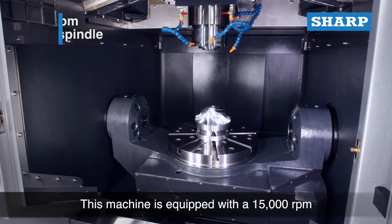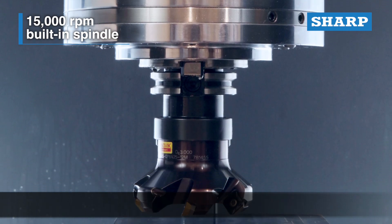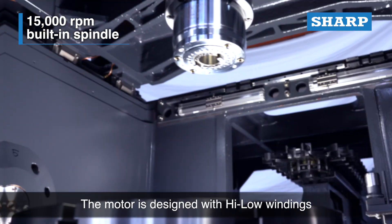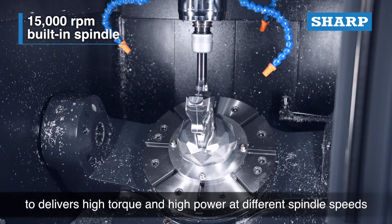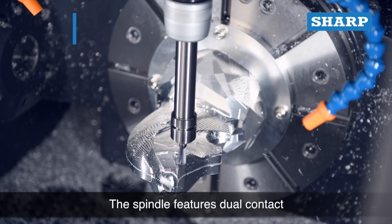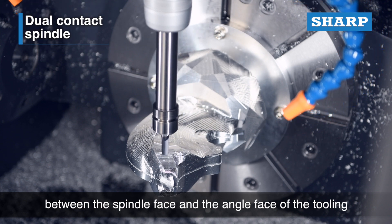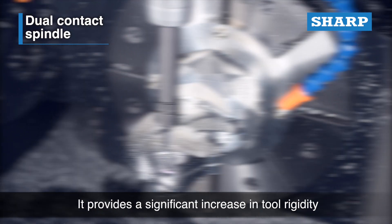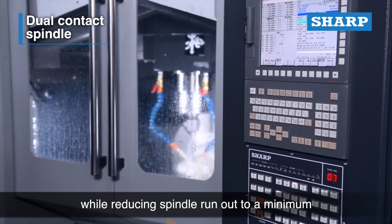This machine is equipped with a 15,000 RPM Fanuc built-in spindle. The motor is designed with high-low windings to deliver high torque and high power at different spindle speeds. The spindle features dual contact between the spindle face and the angle face of the tooling, providing a significant increase in tool rigidity while reducing spindle run-out to a minimum.